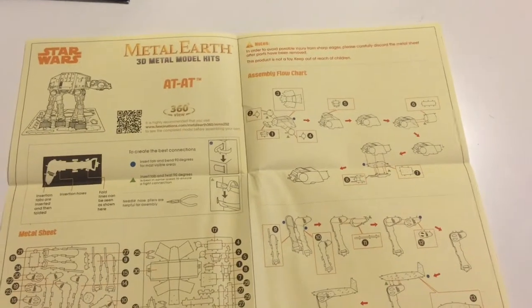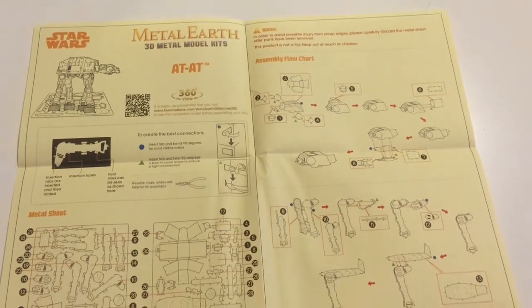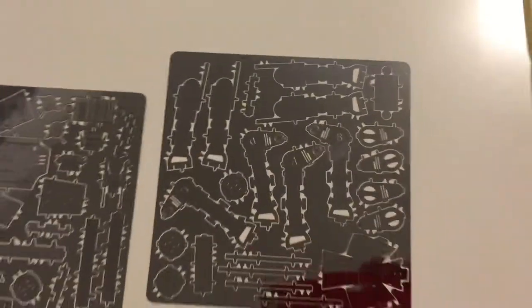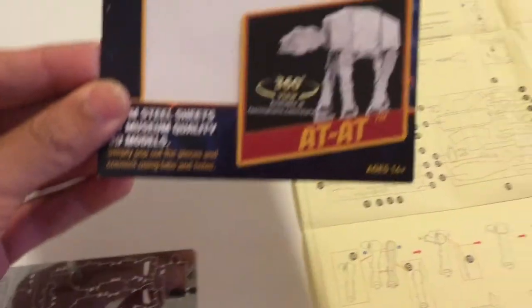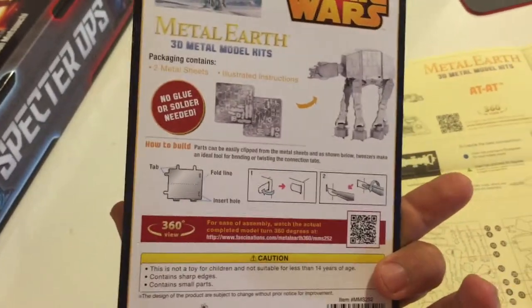After losing pretty badly at Spectre Ops, I am going to attempt to build a metal AT-AT. Here are the instructions. Here are the metal sheets. And when everything is said and done, it should look like that. Let's see how it turns out.